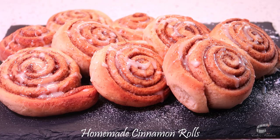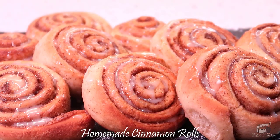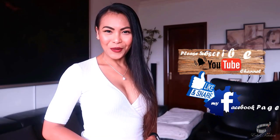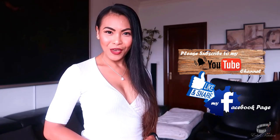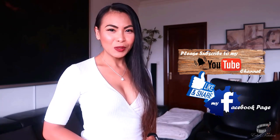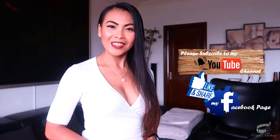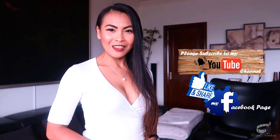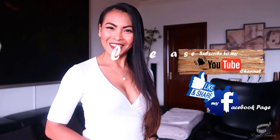For the leftover vanilla glaze, store it in the fridge. It's time to dig in, and as always, enjoy! If you have suggestions or questions about the recipe, please leave me a comment below. I would love to hear from you. Thank you for your support, and I'll see you guys soon. Bye!